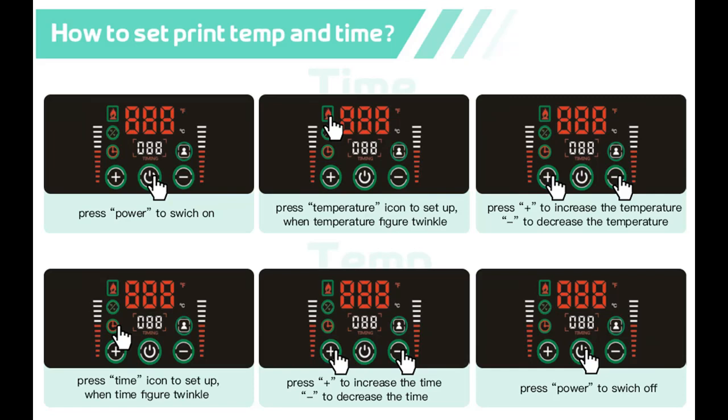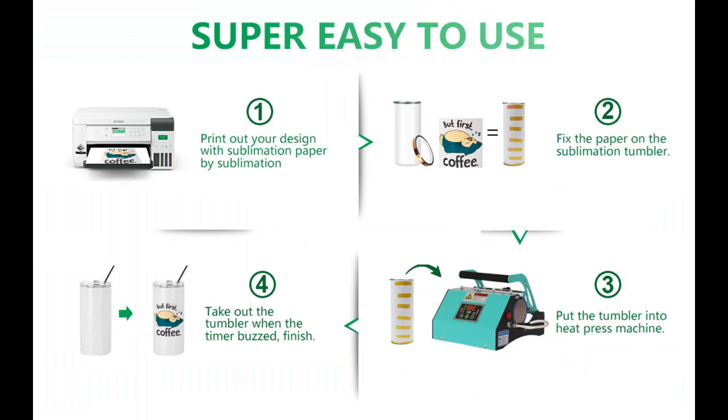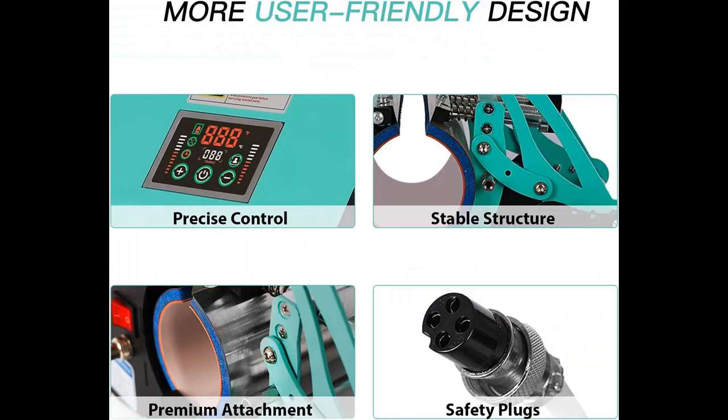Temperature range: 0 to 428 degrees Fahrenheit, or 0 to 220 degrees Celsius. Time range: 0 to 999 seconds. This mug press sublimation machine has passed FCC certification, making it more durable, stronger, and safer.